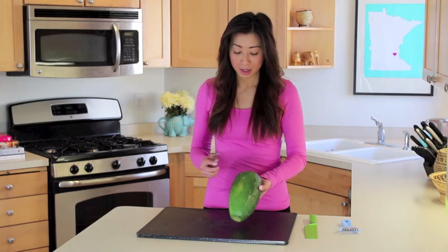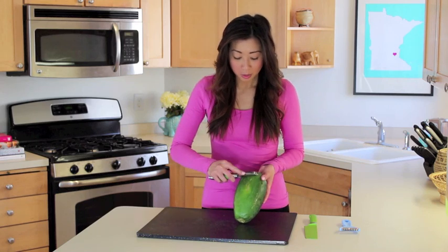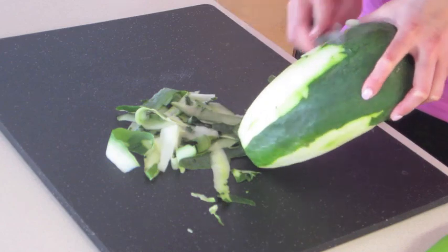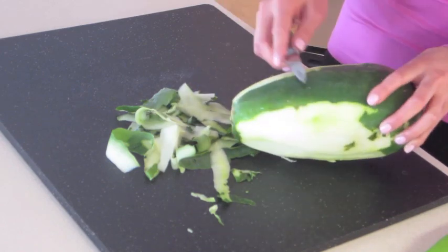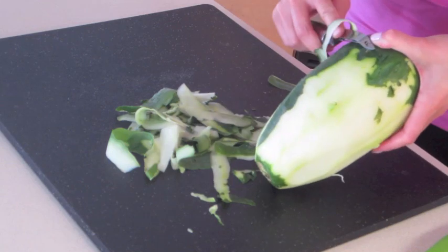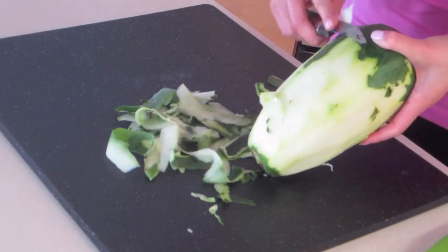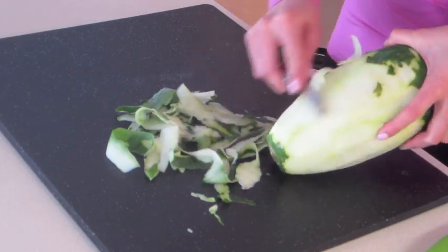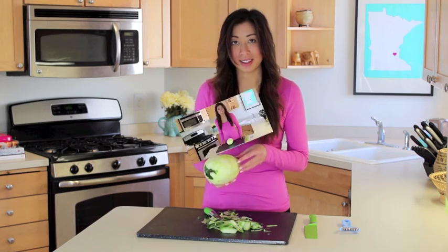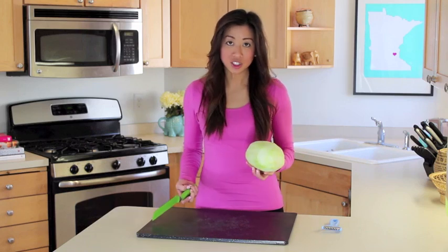So we're going to start with peeling the papaya. You want to take just the outer layer off. Once your papaya is completely peeled, you'll want to rinse this off and then bring it back to your cutting board because we're going to shred this. Now that my papaya has been washed and dried off, we're going to start shredding it.